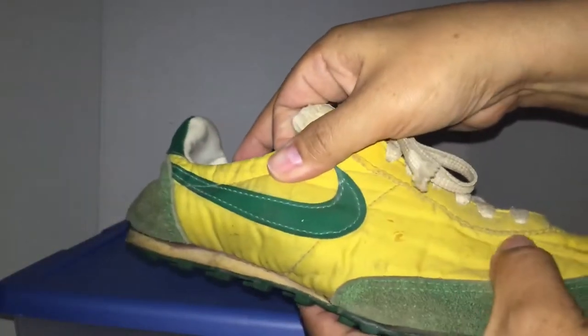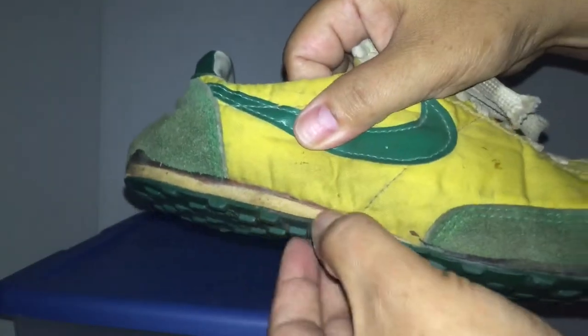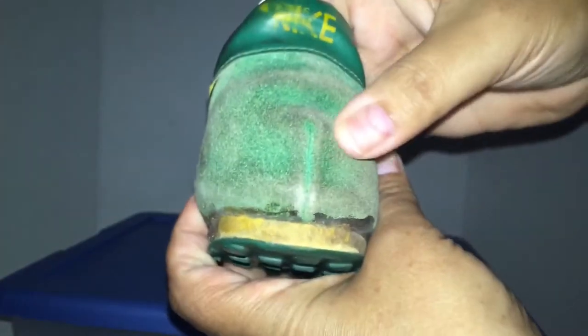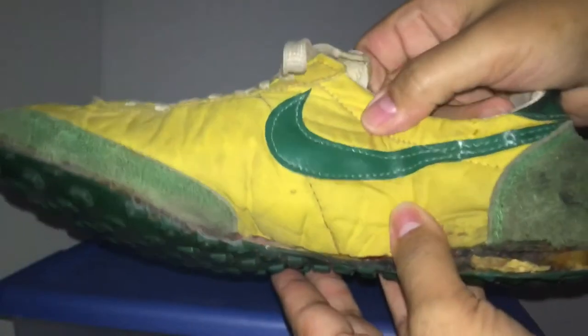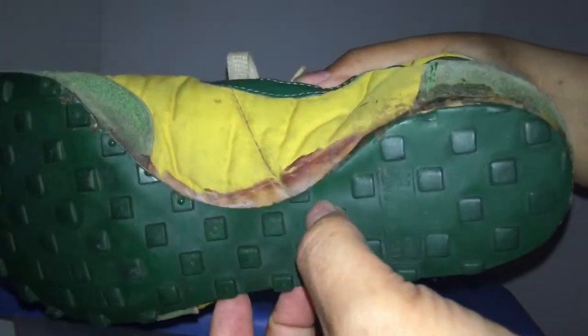Different material — looks like pleather — and the nylon is still there. You can see the midsole is white. You got the black heel guard. Nice suede too, green. And Nike's still partially there on the medial side.